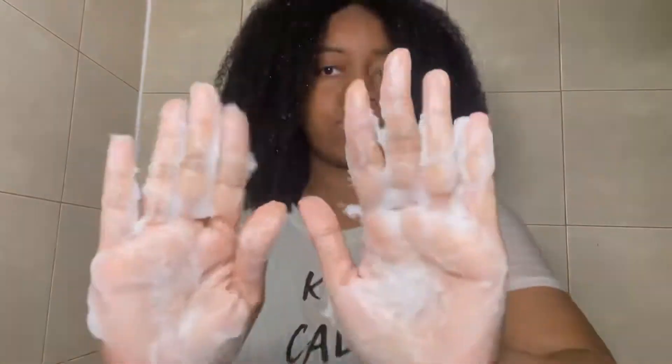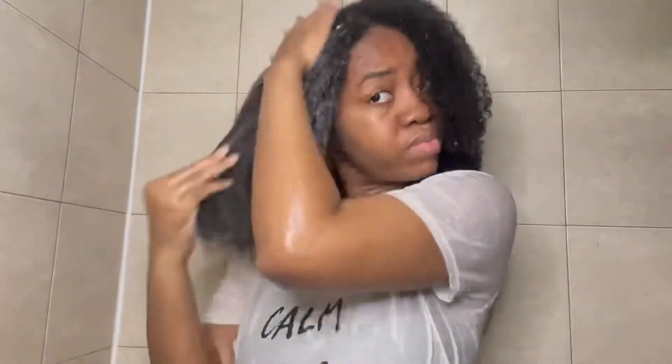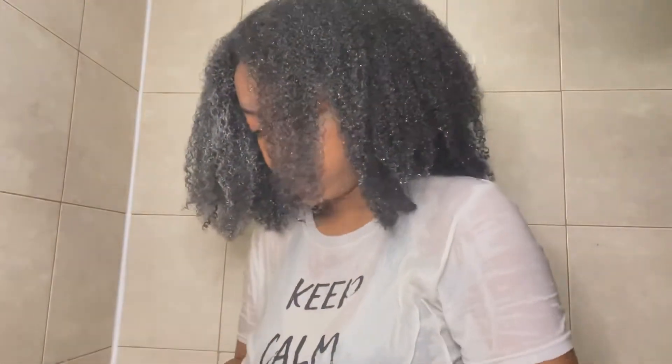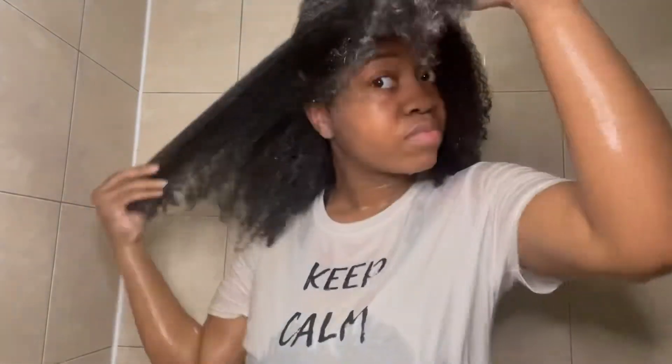With this deep conditioner I would definitely say there's no detangling to be done. I was glad that my hair was already detangled because I could not detangle with this even if I wanted to — it is super, super thick. Sometimes that means you can't detangle, and with this I couldn't, but my hair was already detangled so I just made sure it didn't get matted up. I let it sit for a good amount of time and then rinsed it out.